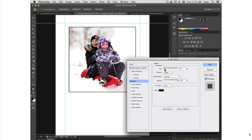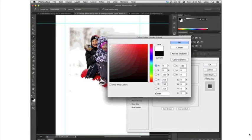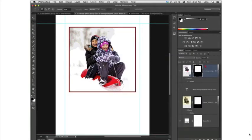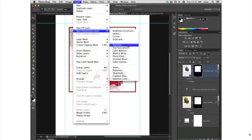In the resulting layer style dialog, set the stroke to about 5 pixels. Choose inside for the position so you get 90-degree angles instead of rounded corners. Click the color swatch and choose a darker red. Click OK when finished. Now it's time to add our color tint — choose Layer, New Adjustment Layer, Black and White. Turn on the Tint checkbox.